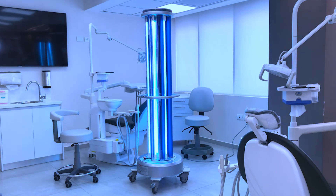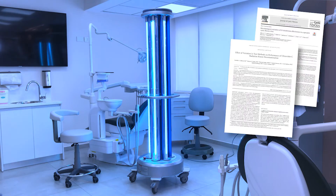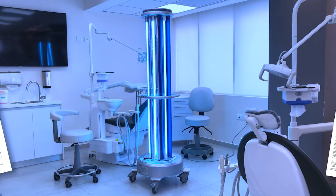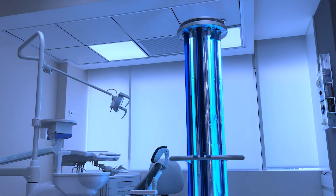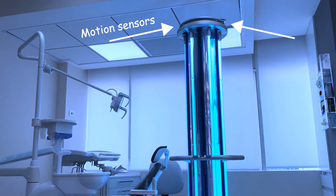The effectiveness of the Hyperlite device has been proven in many studies conducted around the world, including recent studies showing the efficiency of COVID-19 elimination. During operation of the device, people should stay outside the room, even beyond a glass wall. Peripheral sensors at the top of the device will stop its operation immediately if movement is detected in the room.